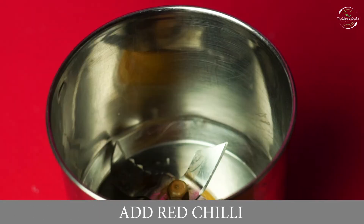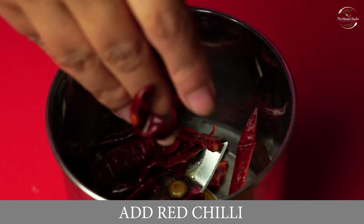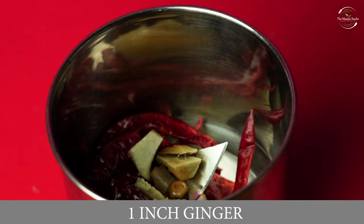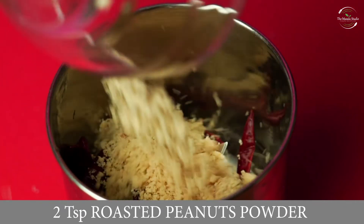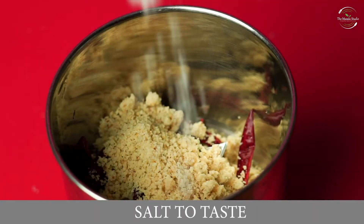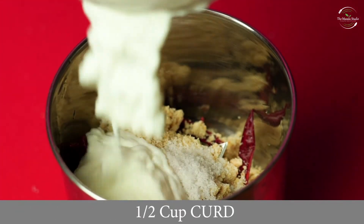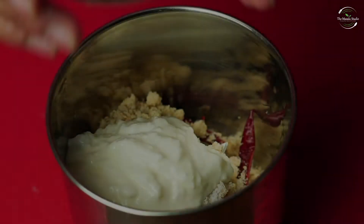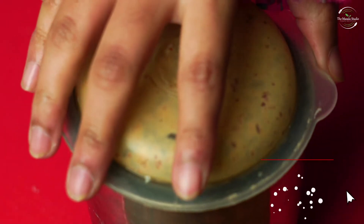Now we will add the lal mirch along with 1 inch ginger, peanut powder, and namak swadhanusha (salt to taste). Then we will blend it all quickly. This chutney is now ready.